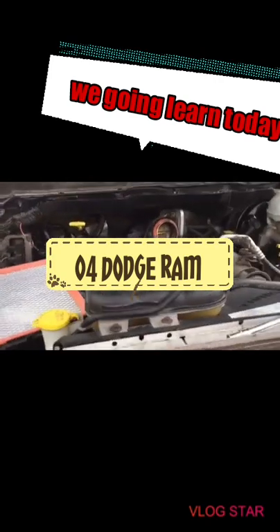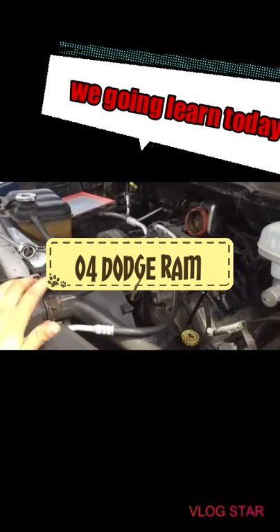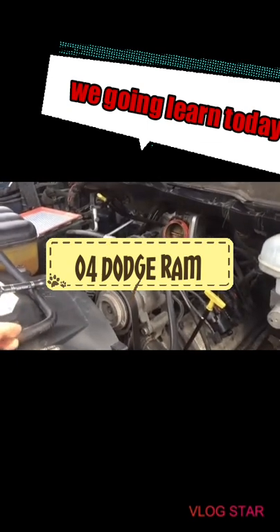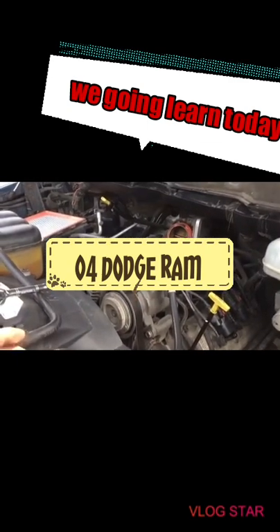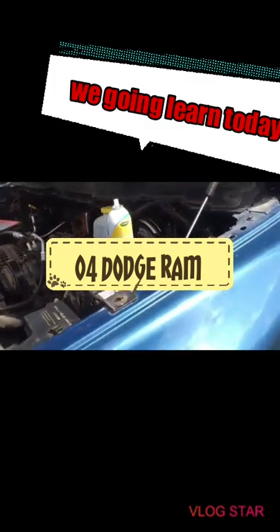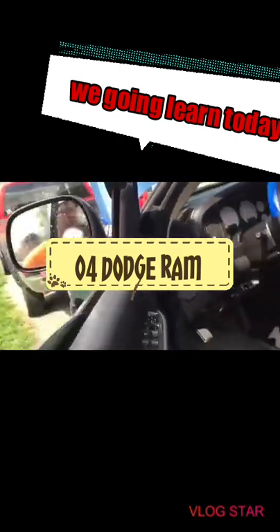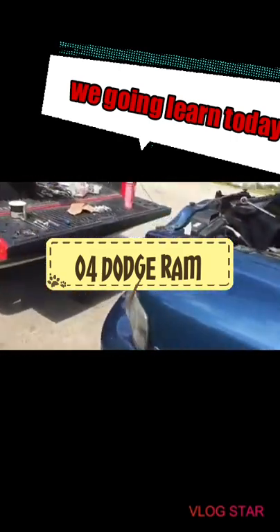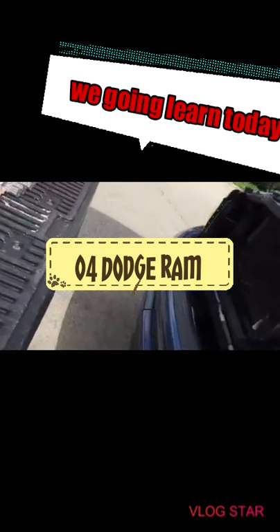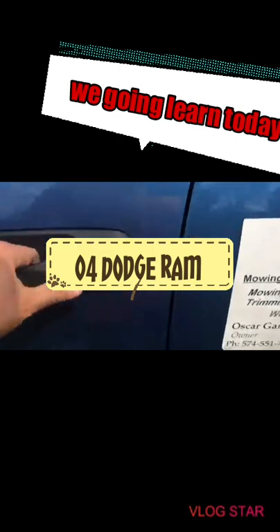What's up YouTubers. I got this 2003 Dodge Ram 1500 two days ago. It has the Hemi 5.7 and I was driving it fine until I did a stop and then all of a sudden it stopped working. Here's the key - I want to start it so you guys can see how it sounds.